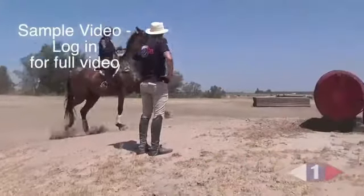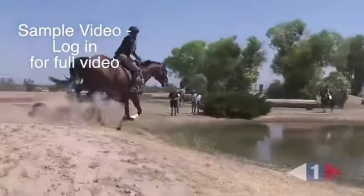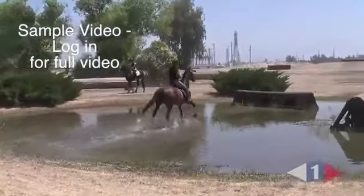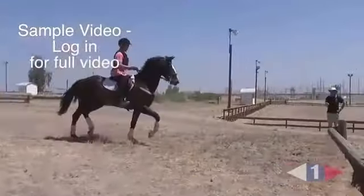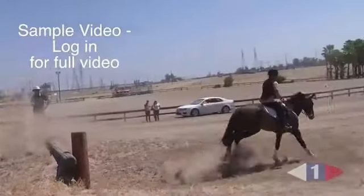Sit back, lean back — good. Good, next one, good. Now let go, let go, sit back — good, very good.